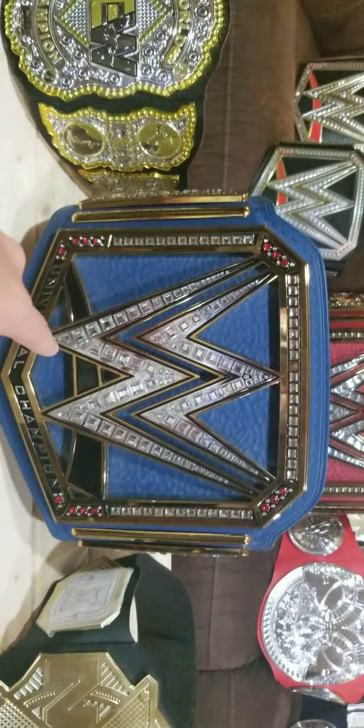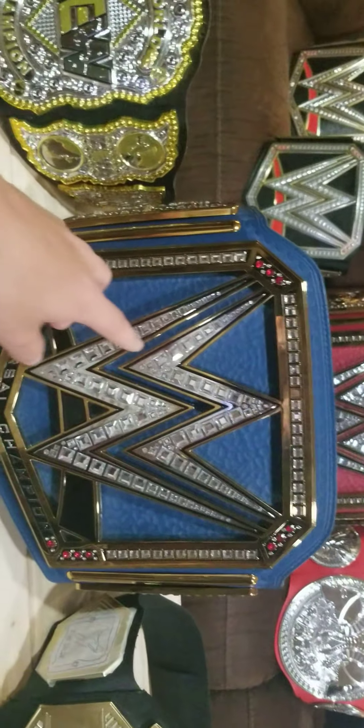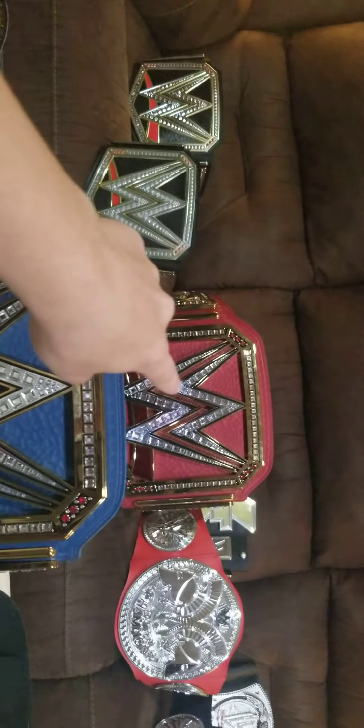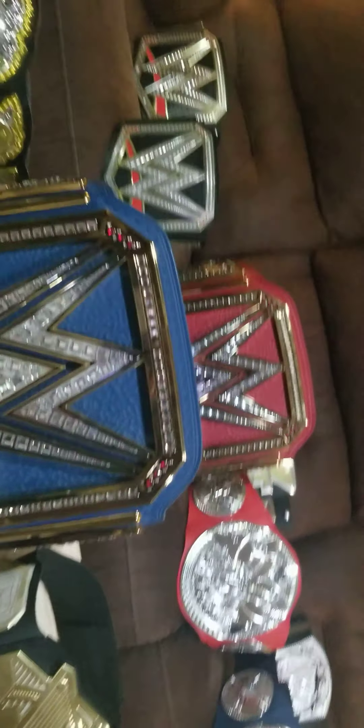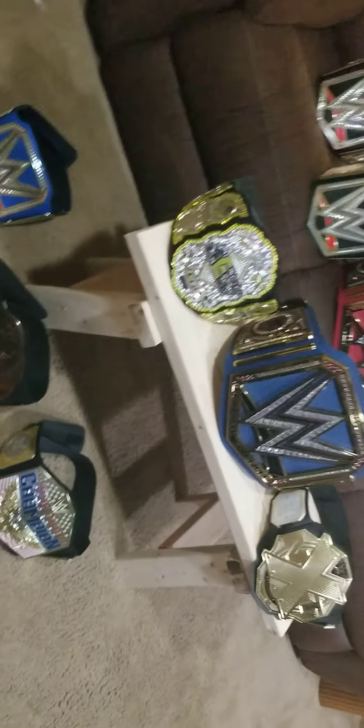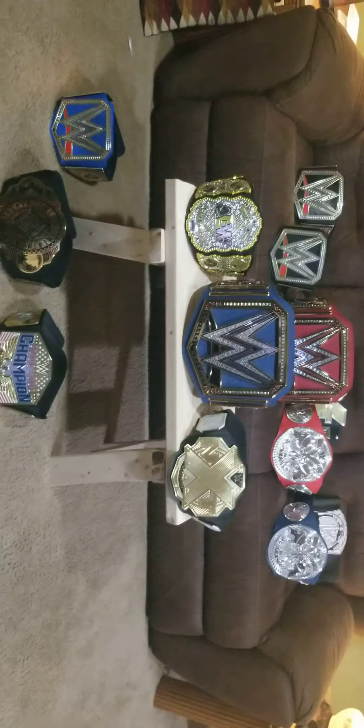Then we have the blue Universal Championship — another blue one. It has the blue strap and the black swoosh instead of red, because I swapped them out; that main plate used to be on this one. It has side plates, sidebars, and nice tooling in the background — it pops more than the other one. It has a three-piece belt tip right there. If you guys enjoyed this video, leave a like, subscribe if you're new, comment down below — I'll see you guys later, bye!